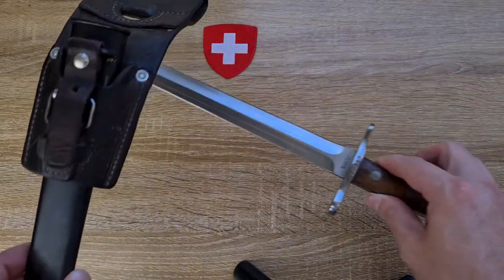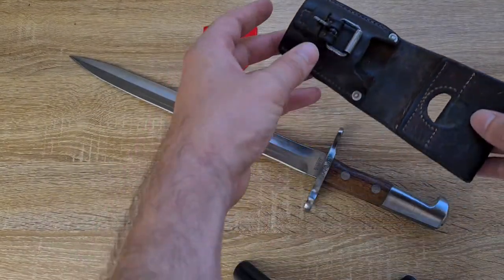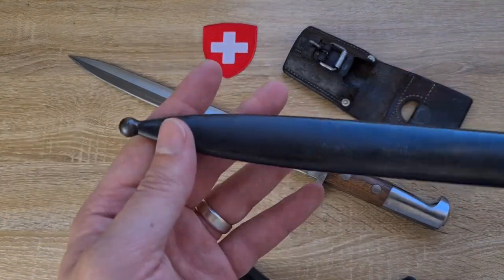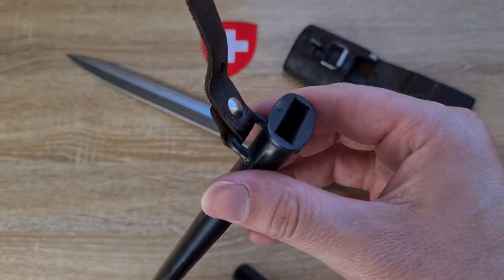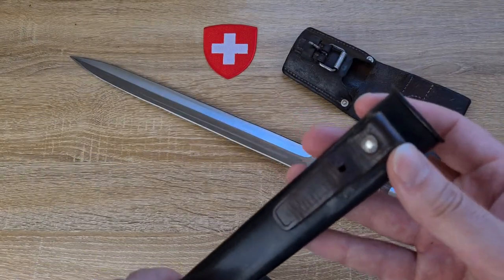Having a look at the scabbard and frog — I'll pull the scabbard out of the frog for this explanation. Just a standard steel frog, ball at the end, mouth, and a bar to retain the strap for attaching to the frog.